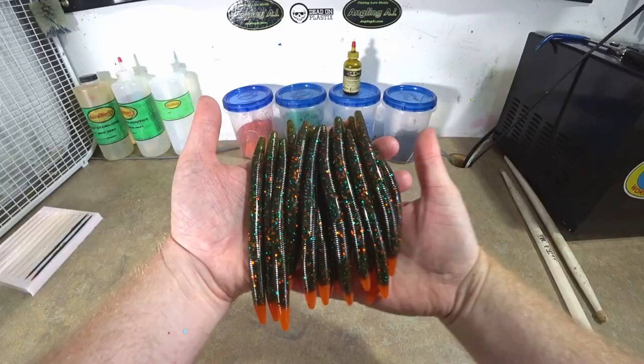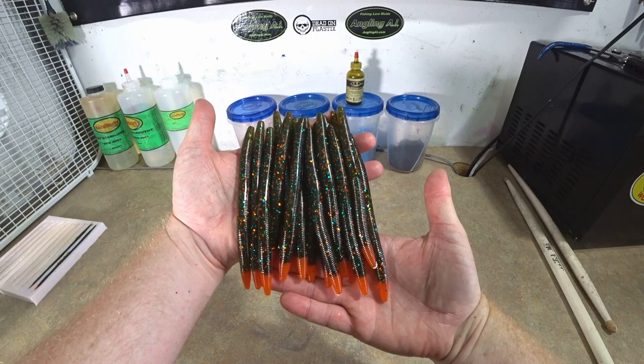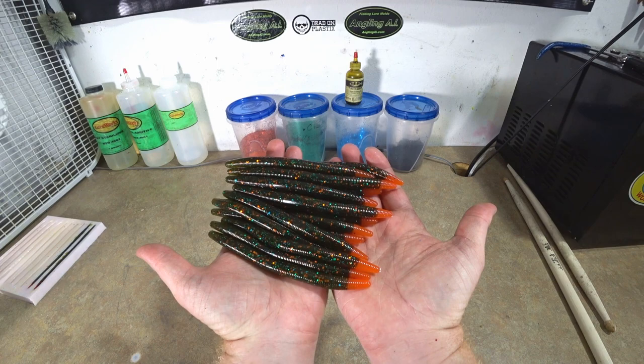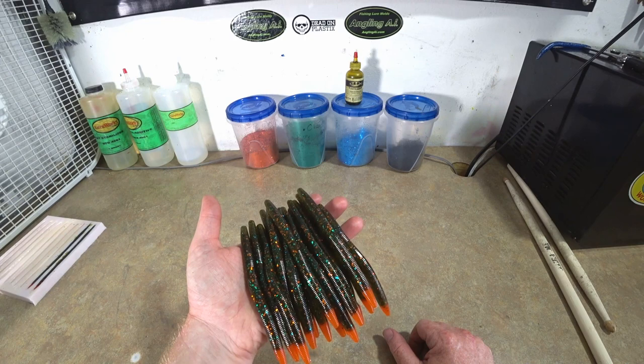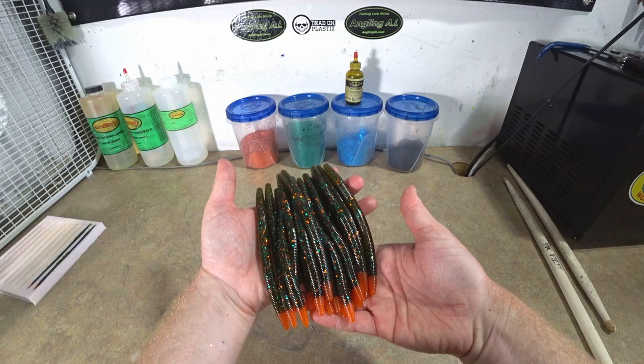There it is — the split tail stick worms! Very simple color and just look at that effect. Nice and droopy, nice and soft, just like you want, and very heavy and dense because of that Dead On Plastic. These will cast far because of the weight and have a nice sink rate without too much salt. Load those babies up with scent and go to work!